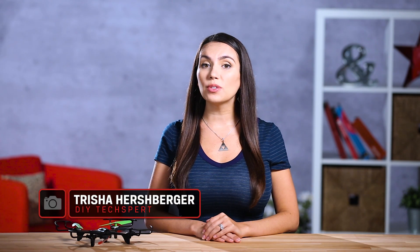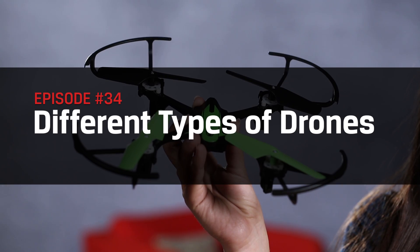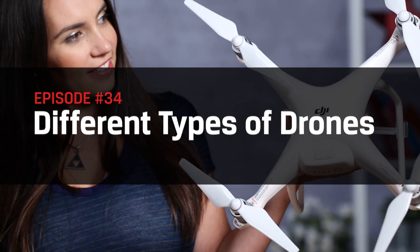What's up guys, Trisha Hershberger here, and with so many drones on the market, have you ever wondered which one is the best for you? In this episode of DIY in 5, we'll break down the different types of drones to give you a better idea what makes each one special. If you want to see more drone videos, be sure to subscribe and see what's coming up next.